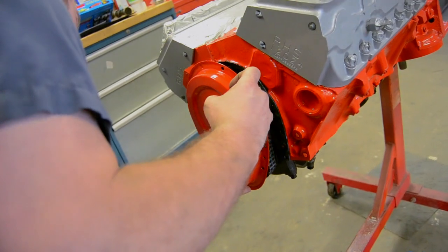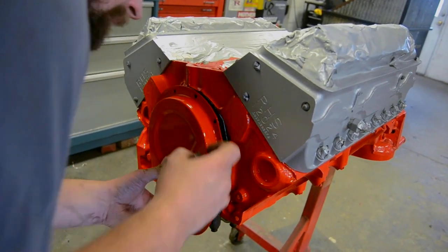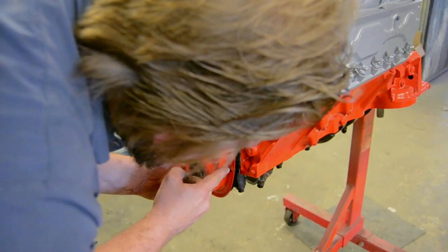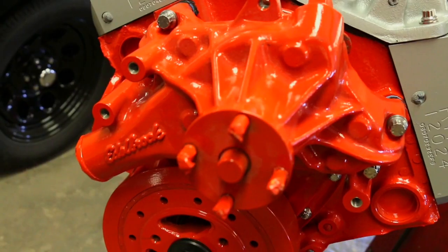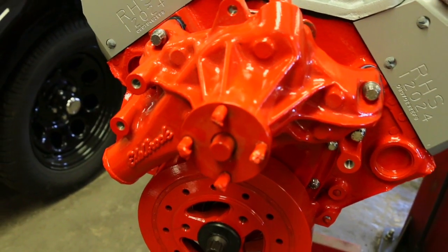First thing we did is installed the timing cover. We continued with our Felpro gaskets and used Aviation Permatex to seal it. Once the timing cover is installed, the next step is the water pump using the same procedures with the gasket, the sealer, and the ARP hardware.